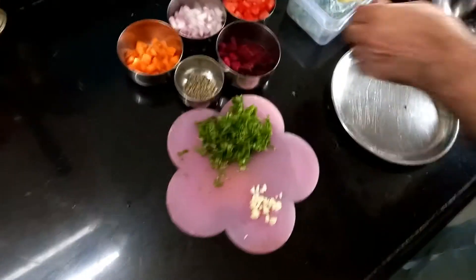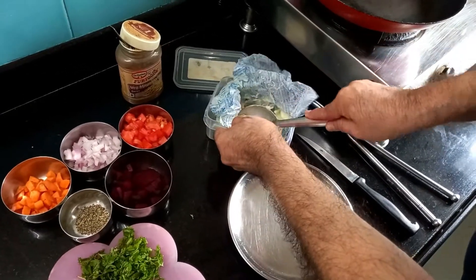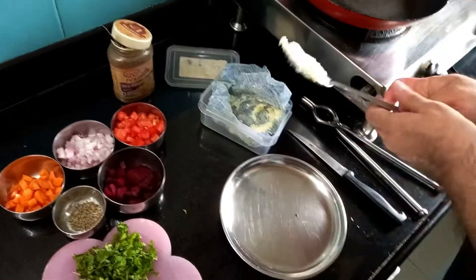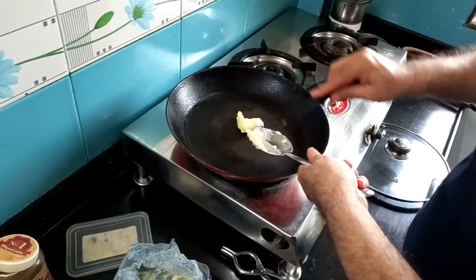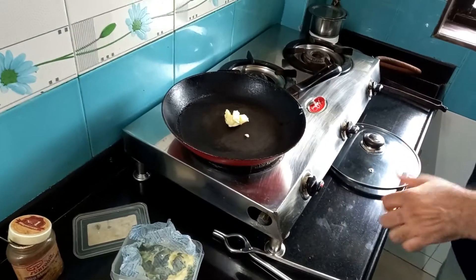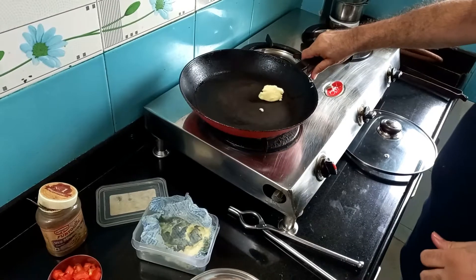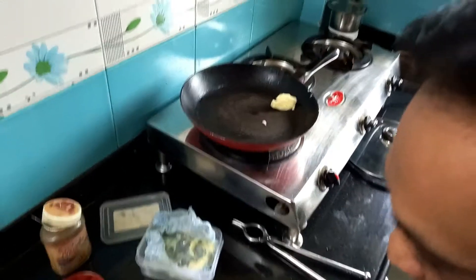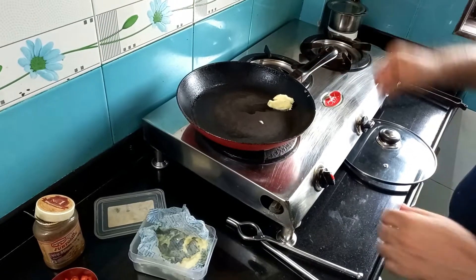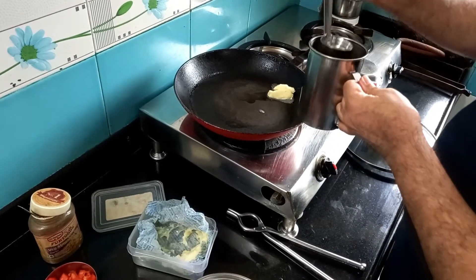Now let us go ahead and make this Bicato soup. I'm taking one tablespoon of unsalted butter. I'll put the gas flame on and let it melt. The butter can get burned, so I'm going to add very little oil — just half a ladle of oil — and put the gas flame to the lowest.